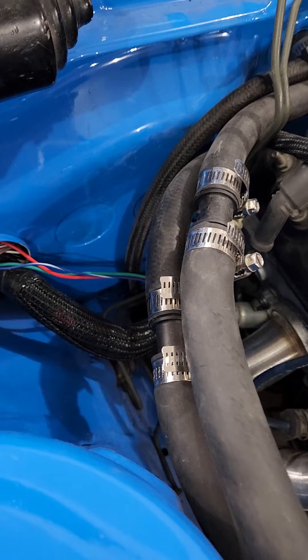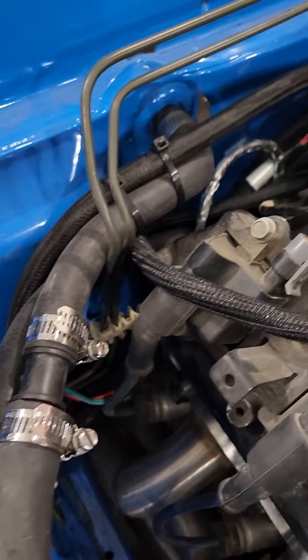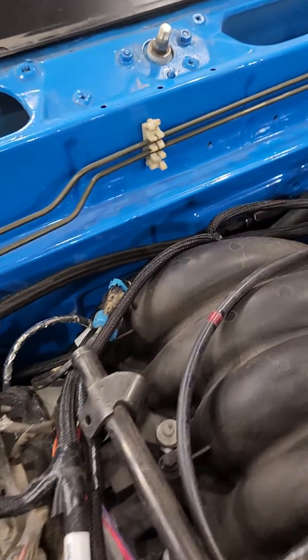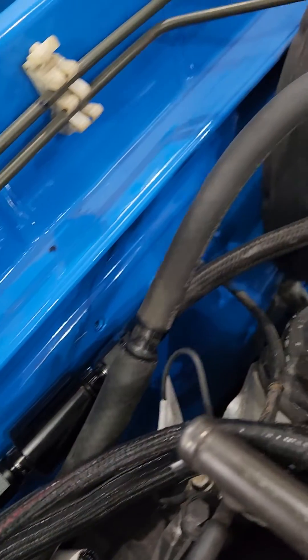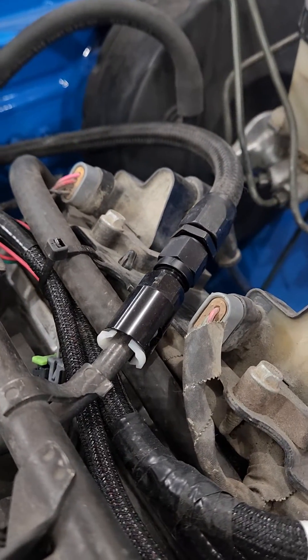Okay, we're up top here now. You can see it coming up down there, zip-tied close to the firewall. Then I have a high-performance filter coming around and fitting right into the fuel rail.